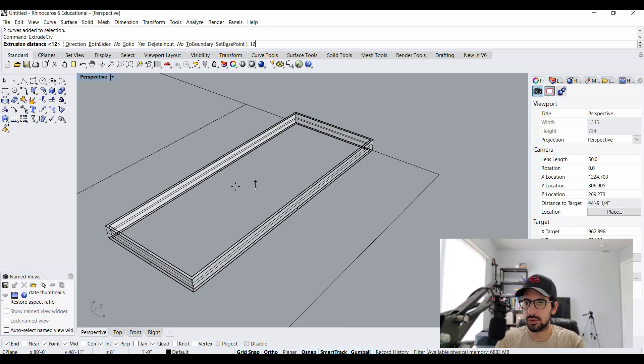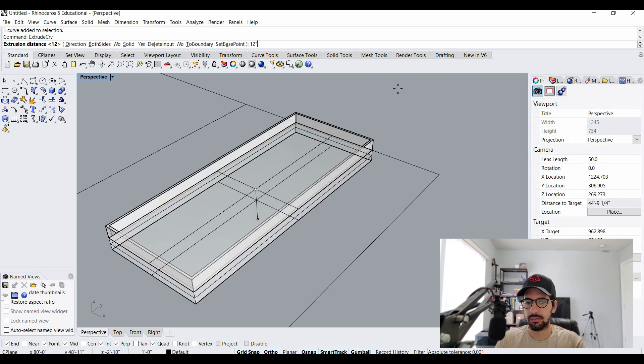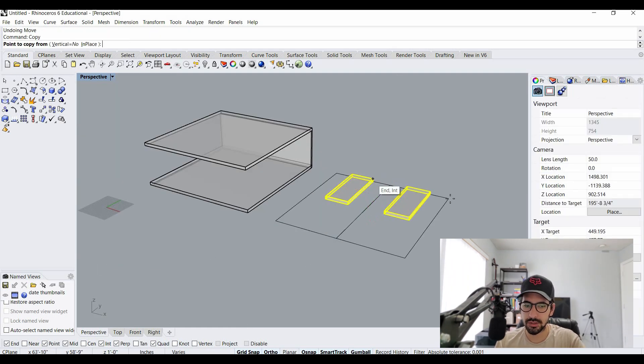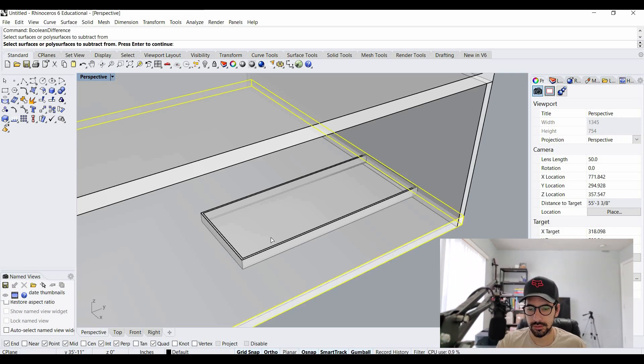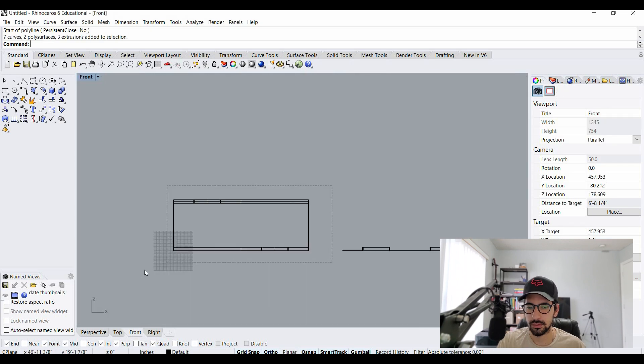I switch back to my 3D view and extrude this 12 inches. I grab that outside line and extrude that 12 inches as well. Now I'm going to mirror that over to the other side. I can grab these two elements and move them over to the room I made. I'll move one to the top and delete elements from the floor slab using the Boolean Difference command, doing the same to the top.